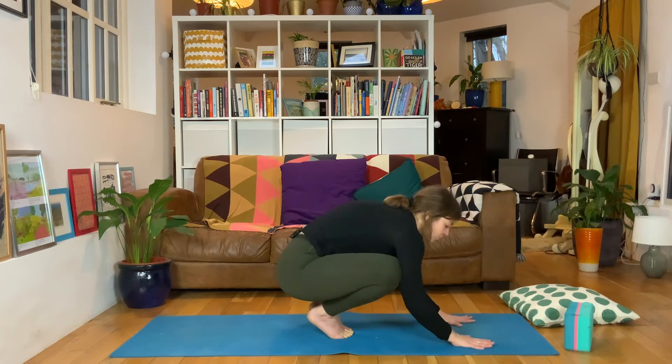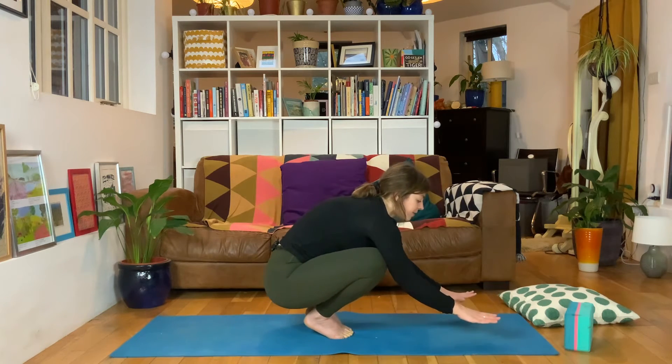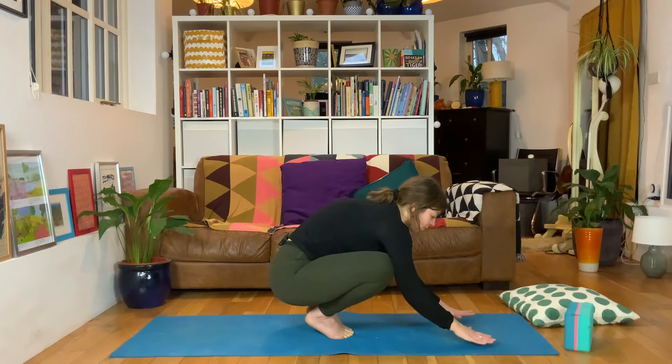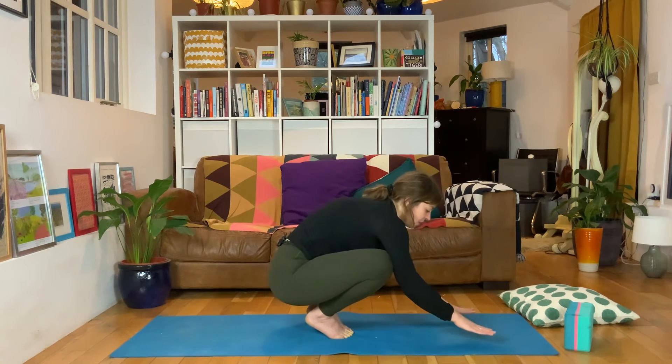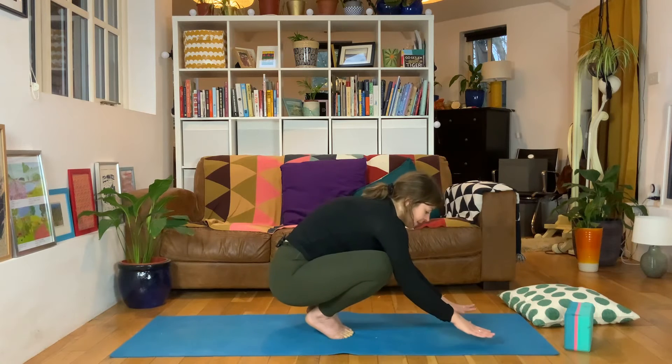I just want you to lean forwards and push off - lean forwards, push off. Notice as I come forwards, my elbows bend, kind of like that chaturanga style as we come down, but my knees are stopping any further bend there. Push back, off. Forwards, off. Let's do five, four, three, two, and one.